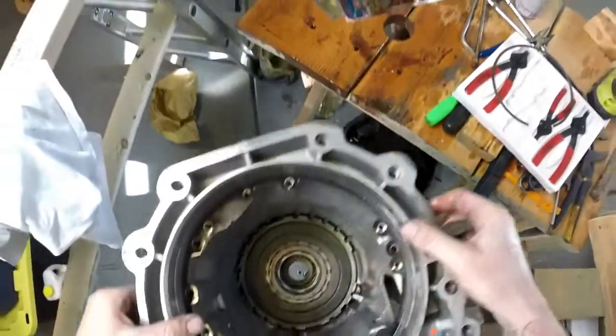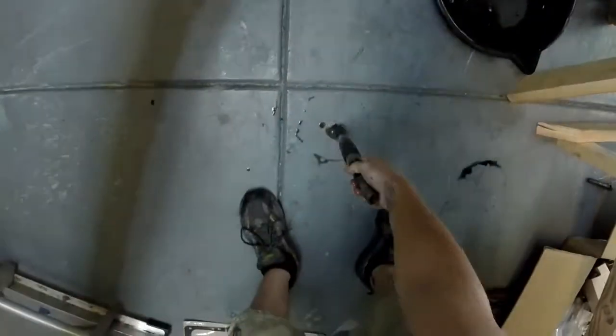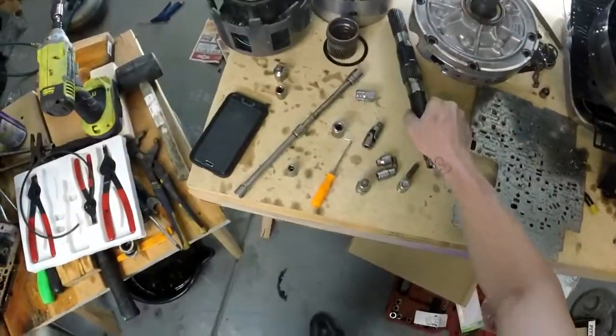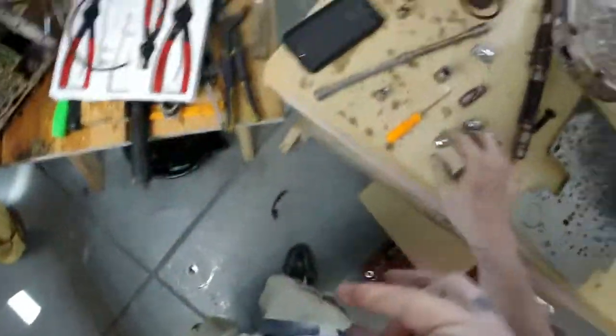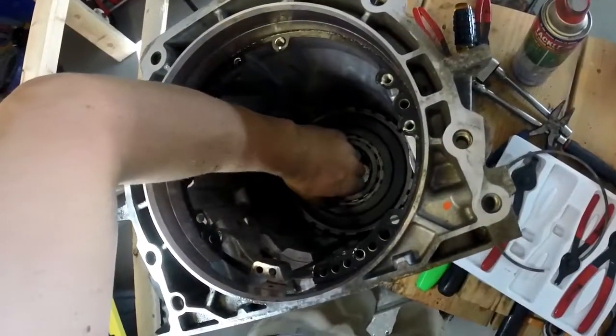Drive shaft back out. That's the four-wheel-drive shaft output — we're going to do a two-wheel when we're all said and done.